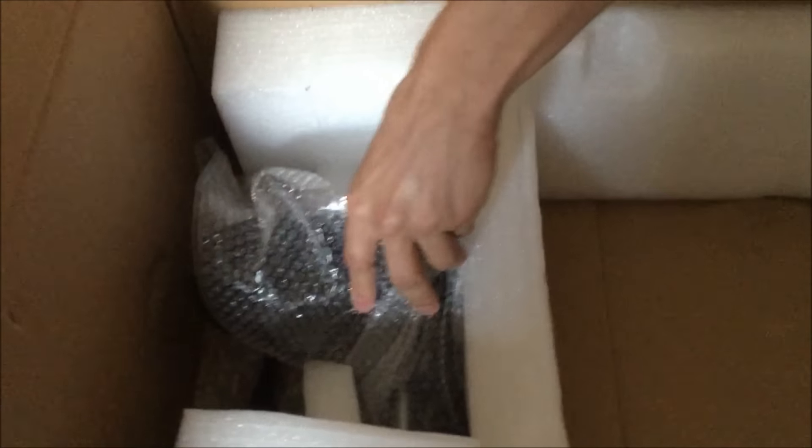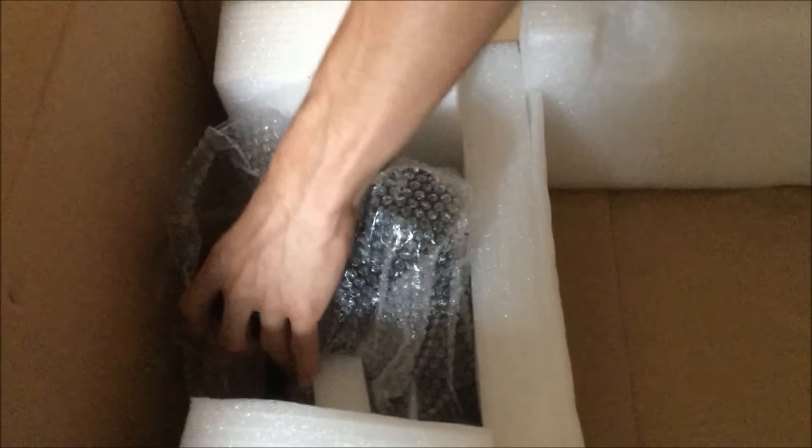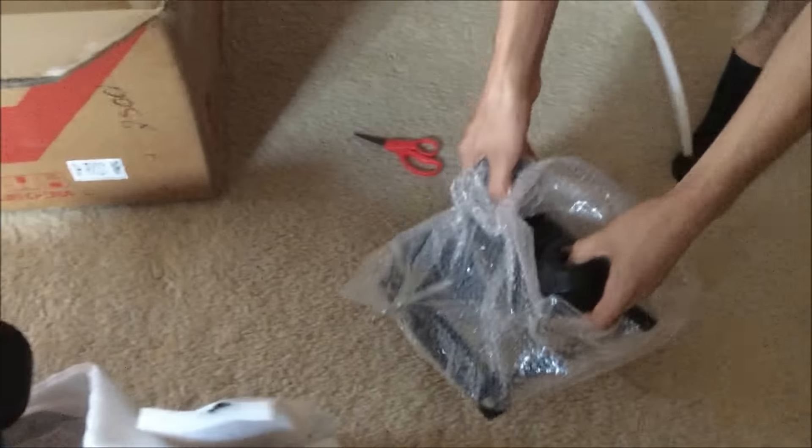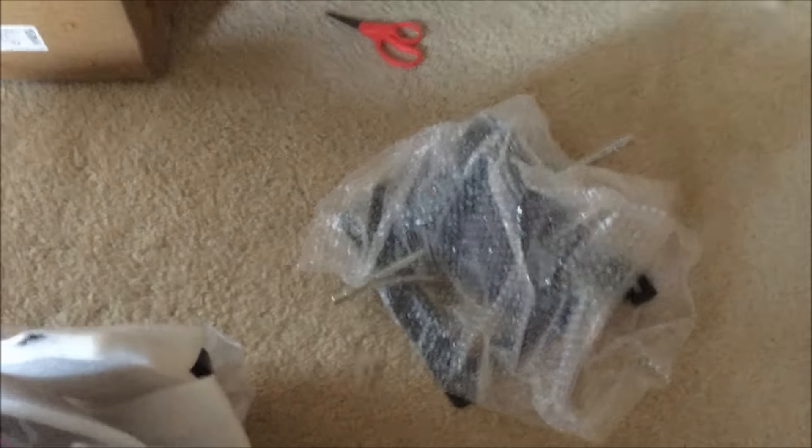It looks like we have something to do with the underneath of the chair right here in this nice packaging. I'm going to open this up — everything's popping. So we got the underneath of the chair right here, which is good. Let's set this on the ground and see what else is inside the box.